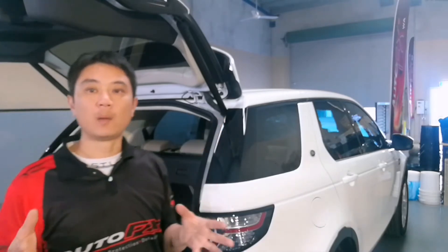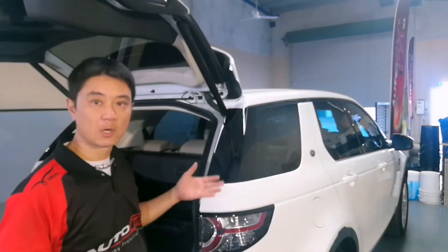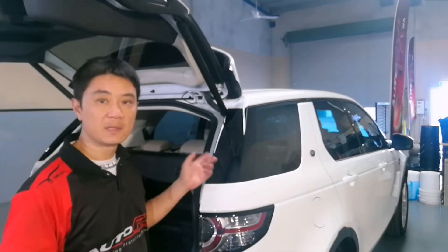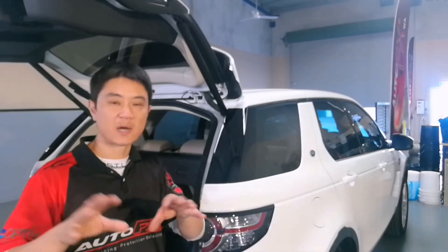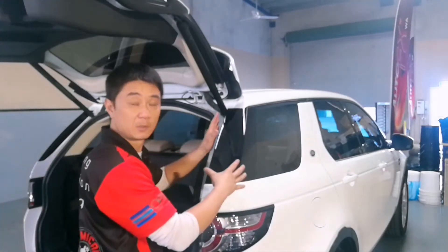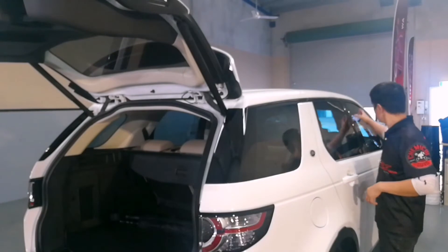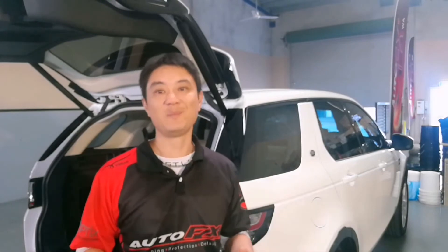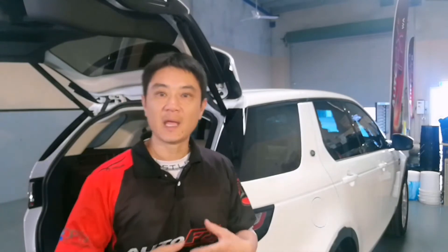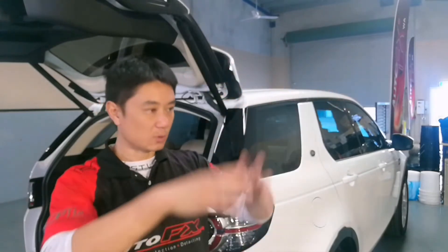Now, if you've bought a brand new car with black plastics — especially Range Rovers, Land Rovers with gloss plastic, or Mercs and BMWs with gloss pillars on the doors — you'll probably find that in most cases, brand new or not, they come installed by the dealership with scratches and swirls. It's frustrating. You walk up to your door, the sun's on it, and all you see is scratches, swirls, and webbing.